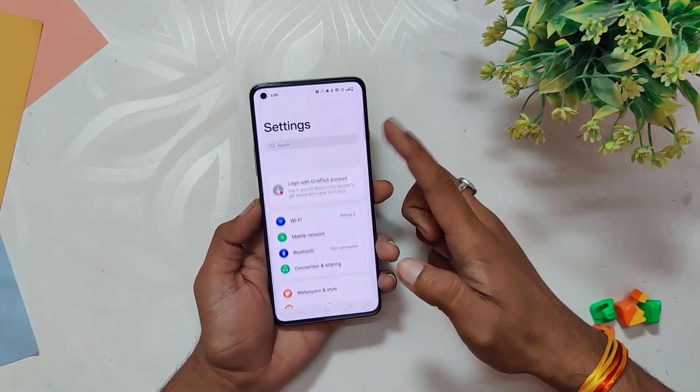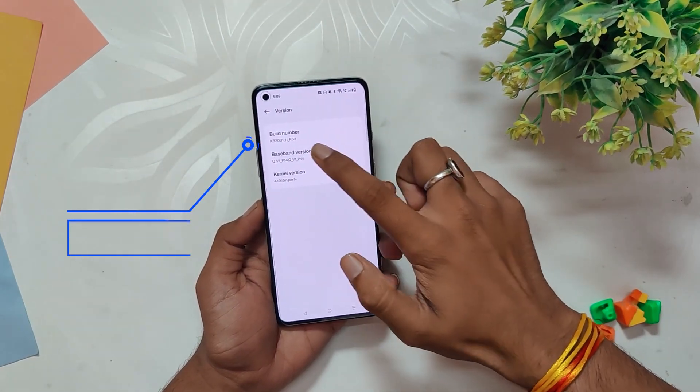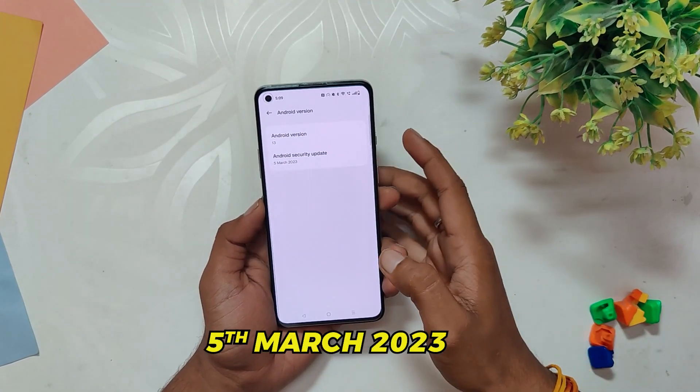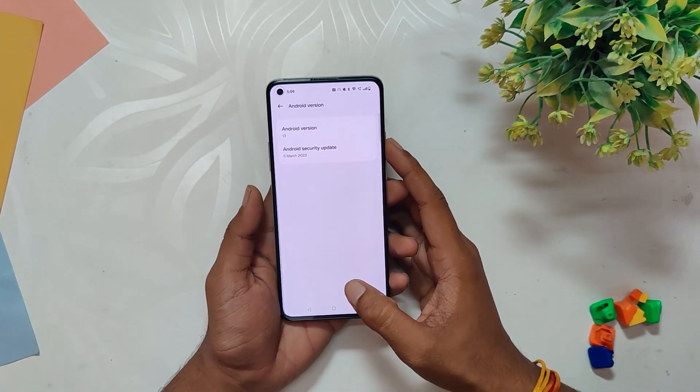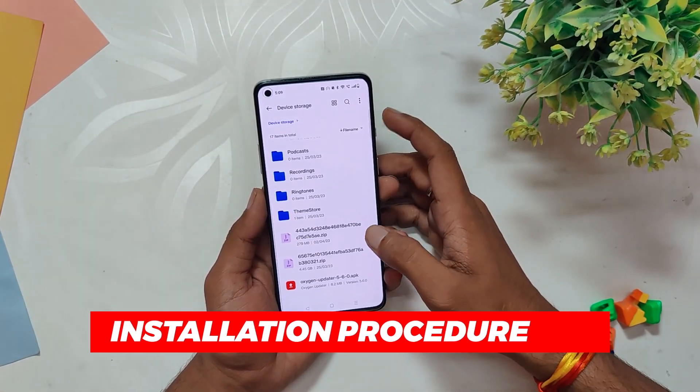OnePlus has just released a new update for OxygenOS 13 for the OnePlus 8 series devices, and I have already installed it on my OnePlus 8T. This new update includes the Android security patch of March 2023, which is great. Let's see what this update brings. First of all, let me guide you through the installation procedure of this build on your OnePlus 8 series devices.